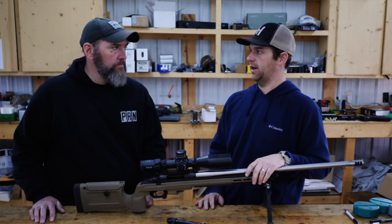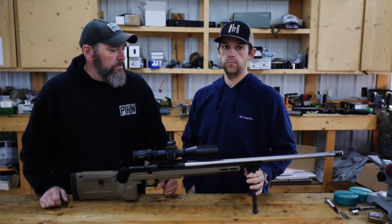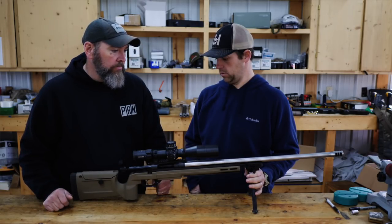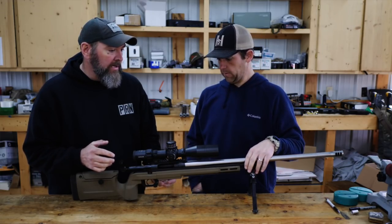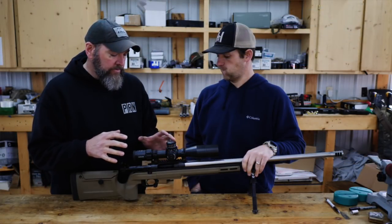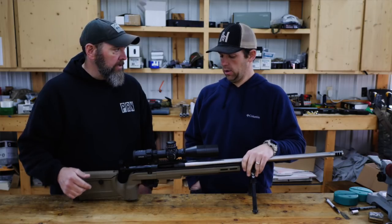They definitely haven't cut cost out in quality, reliability, or functionality. So Ryan, this seems like a pretty sweet action, but I know a lot of people are going to ask about the difference between the TL3 or something like that. You've got this guy coming in at about $850, and the TL3 is at $1,250. What's the difference between this and a guy taking his Remington 700 action and just truing that up, or switching to a TL3?